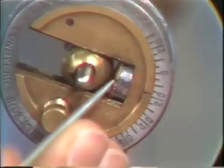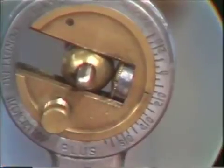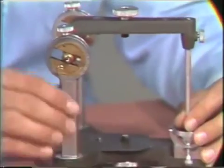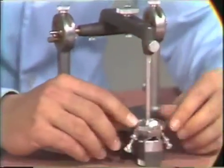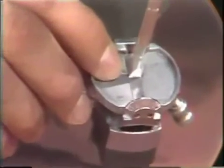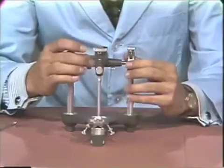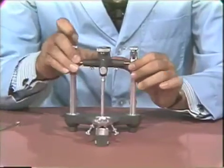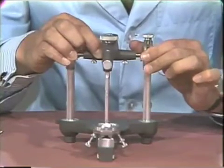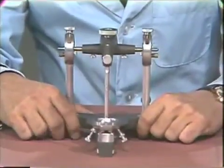This notch in the thumb screw should align with the notch on the condylar element. If we have that position in the condylar area and the incisal pin is centered on the incisal guide table with no lateral play in the instrument — checked by holding the condylar balls firm against the centric stop and moving laterally — and there is no movement, the articulator is aligned and ready to accept the cast for mounting.